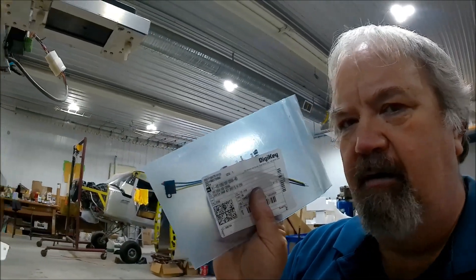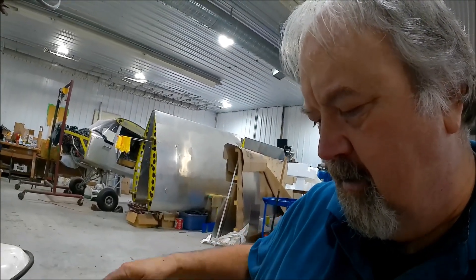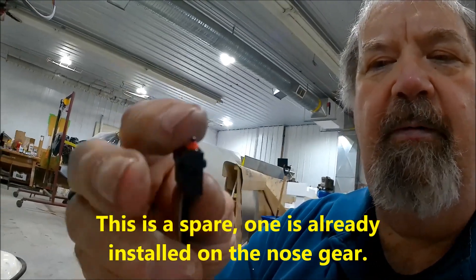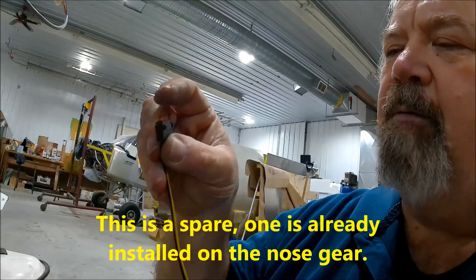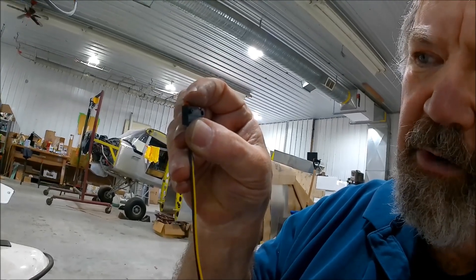There's a mechanical switch right there. Let me pull it out of the bag and show it to you. It's a single pole double throw. This switch activates in a very, very short throw — about one millimeter or less — and it'll make or break contacts. I can get the specs for it if anybody's really interested. So I've got a switch. Now I've got to figure out how to make this switch work with that landing gear, so that when the lock is locked it knows it's locked, and when it's unlocked it knows it's unlocked.